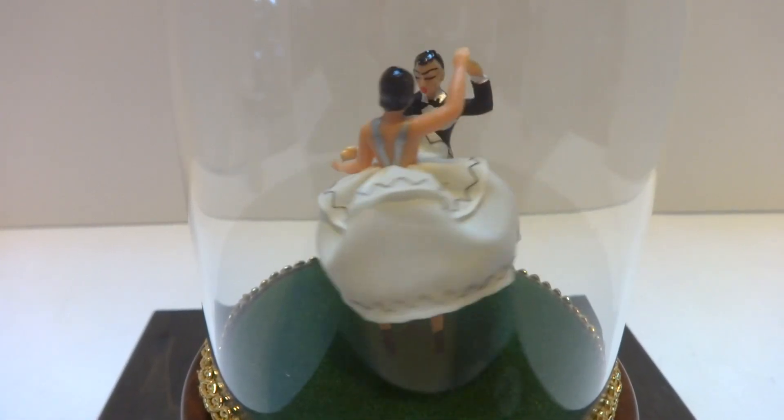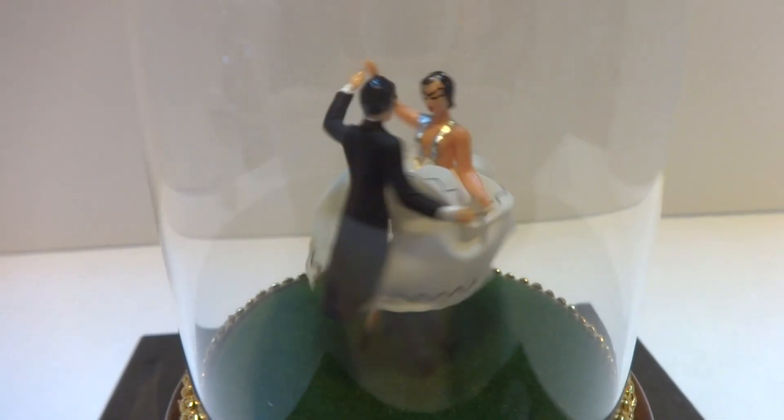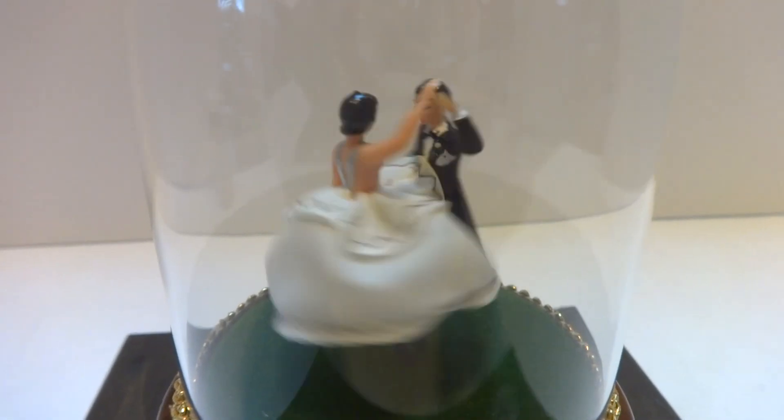And now they spin to the right. That's actually one of the fun parts about these: waiting and watching and seeing how they decide to dance, which again is entirely random.